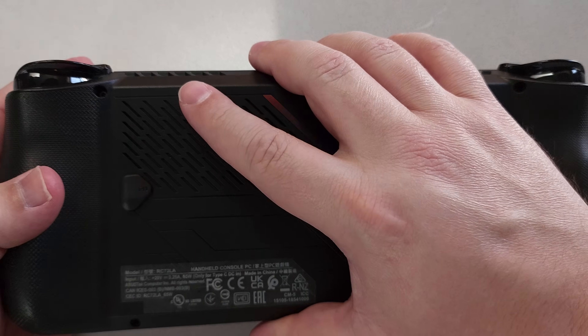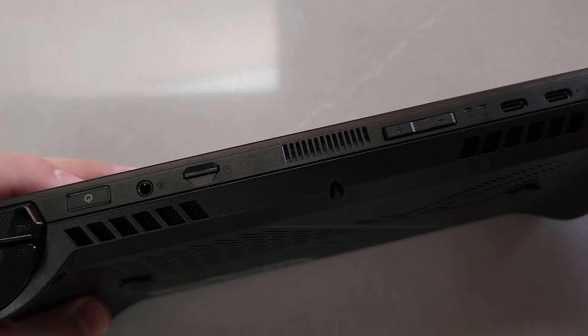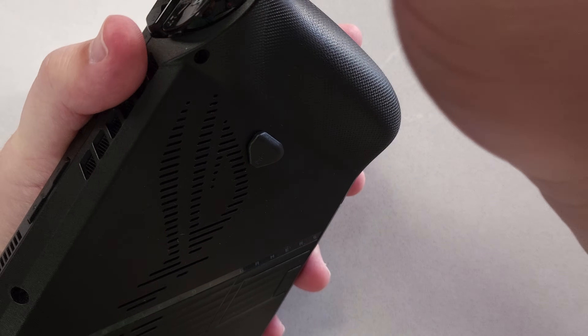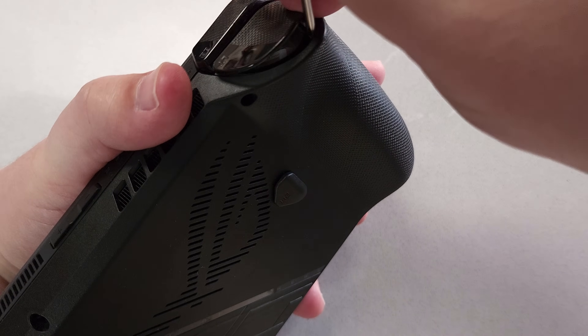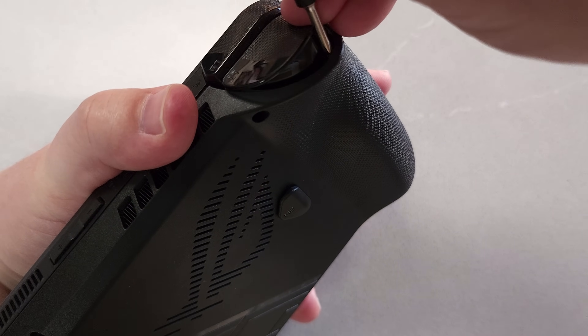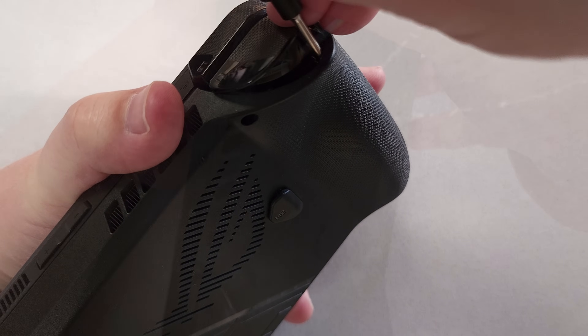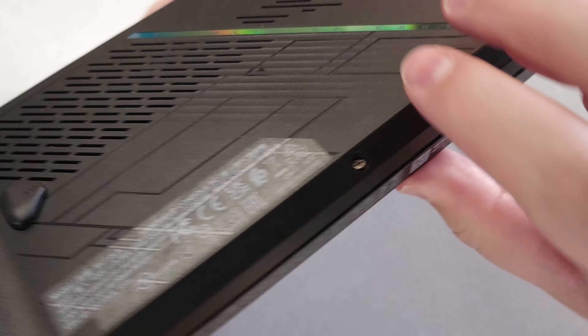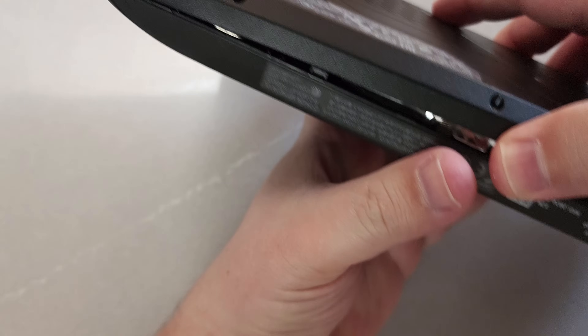Once you've unscrewed all six screws, pry through the analog stick part — you just need a little bit of purchase in there. It's advisable to use hard plastic instead of metal so that you don't scrape or scar the shell of the handheld. Once you pry at that a little bit, you'll start undoing the clips.